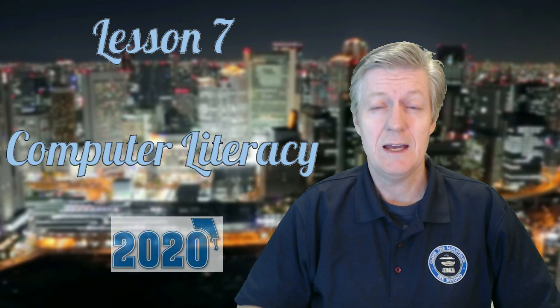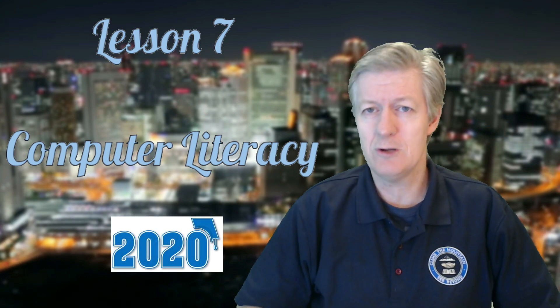I'm a teacher 7, Mr. Barrett here. Today is lesson number 7 for the computer literacy course.